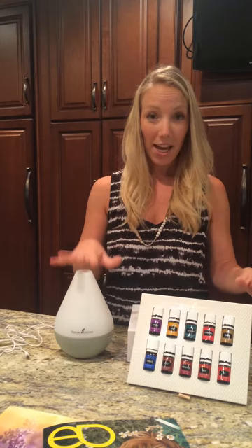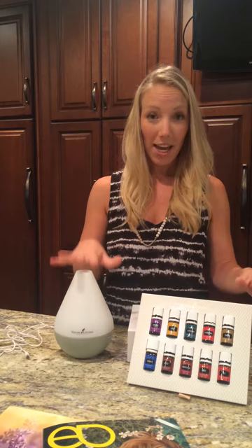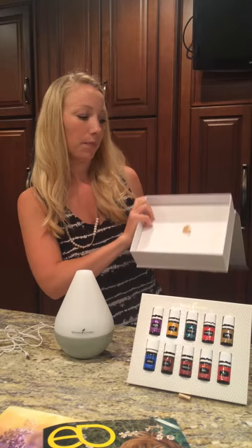Not only do you get these 10 oils and your diffuser, you also open this back up. Looks like that's all we've got, but we've got a little secret compartment here, which is really cool.